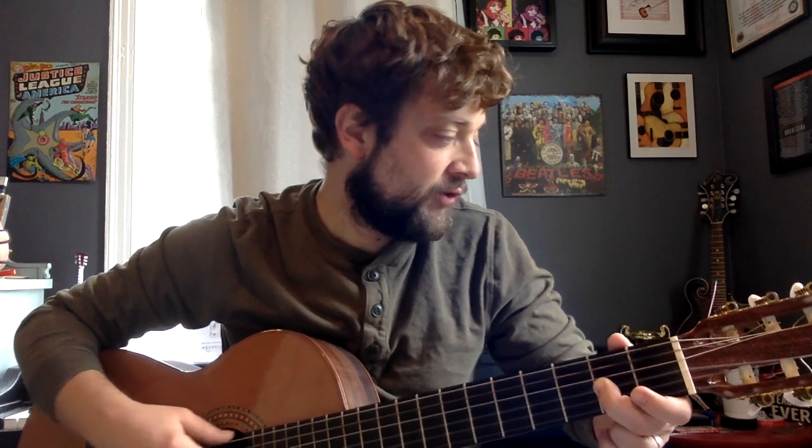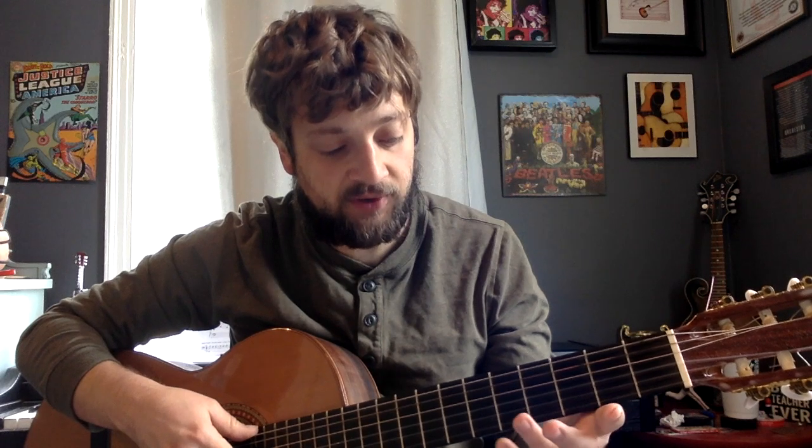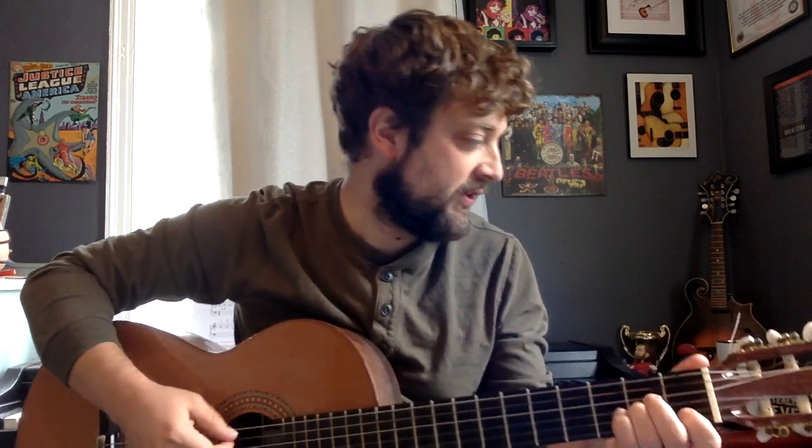And then you're going to go to the first string. So open, three, open, five. The whole thing all the way sped up is going to sound like this.